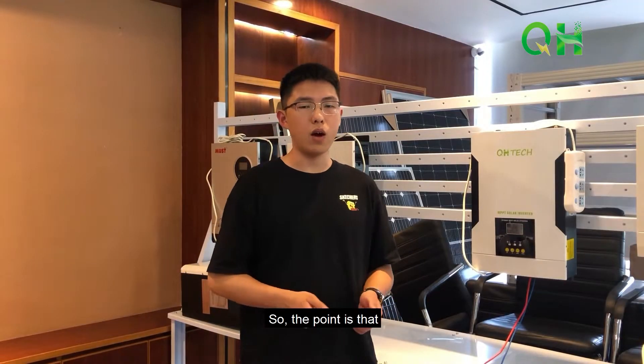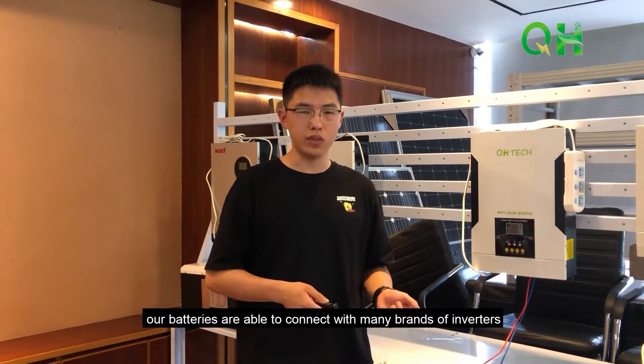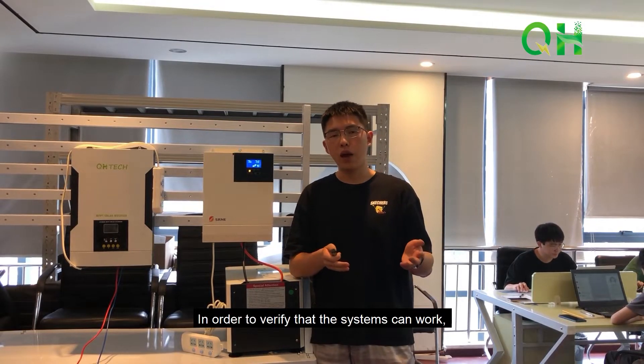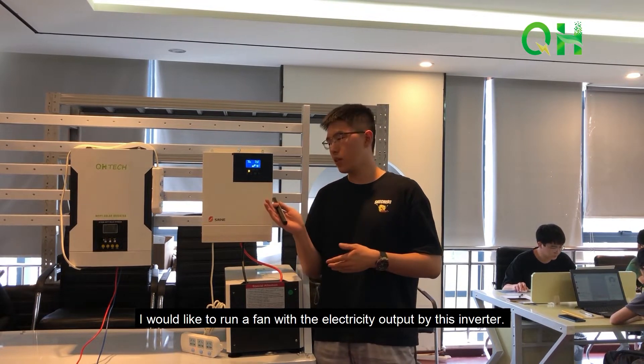The key point is that our batteries are able to connect with many brands of inverters, as long as the communication protocol is matched. To verify that the system works, I would like to run a fan with the electricity output by this inverter.